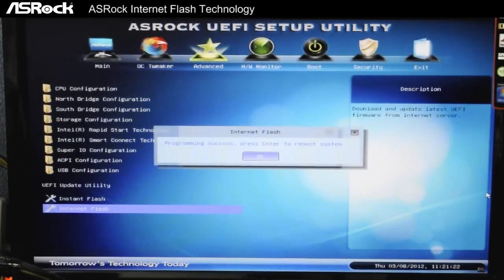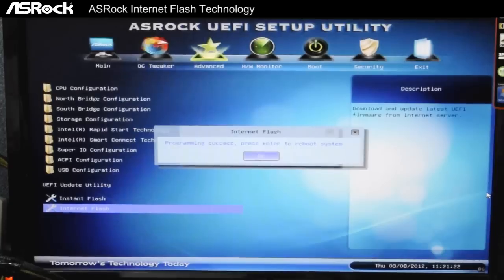Now that the UEFI is successfully flashed, we have to press Enter to reboot the system for the changes to take effect.